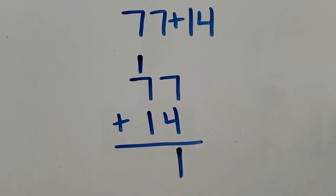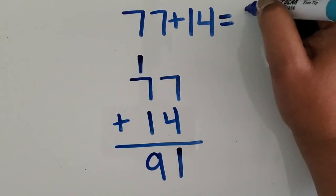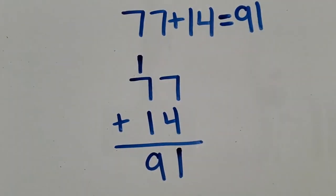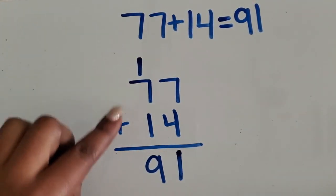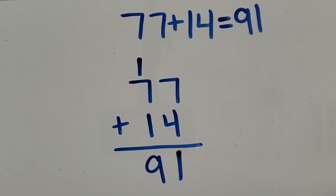Then I'm going to add one ten plus seven tens, which is eight, plus one more is nine. So the total sum for 77 and 14 is 91. We added two two-digit numbers together using the standard or traditional algorithm.